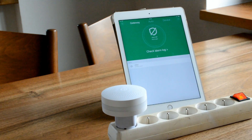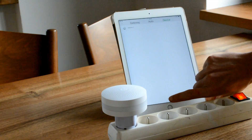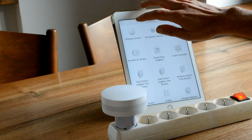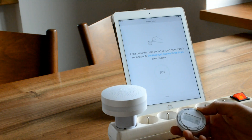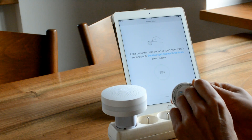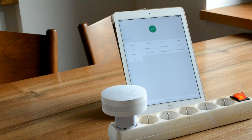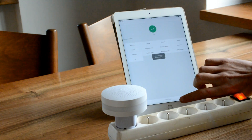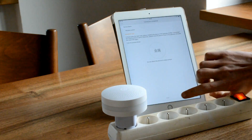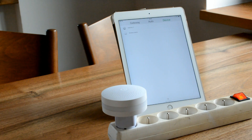Last but not least you will need to add the devices to your gateway. To do that go to the Device tab, click Add Subdevice, and select the device you would like to add. I'm going to add this wireless switch, so I'll select the first one. Follow the instructions shown on the screen. Now the device is connected — you can assign it to a room or skip it. Repeat this process with every device you have until you are done.